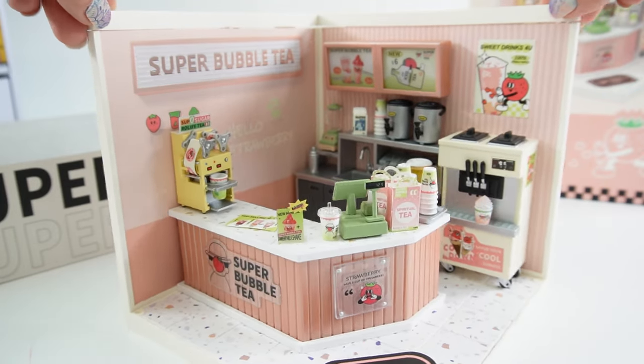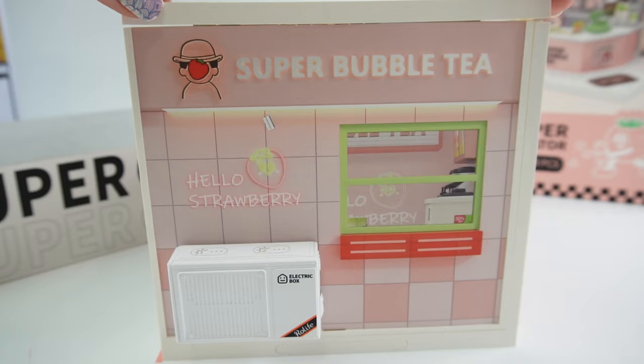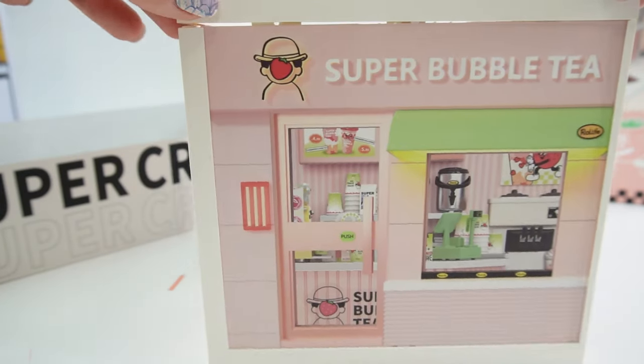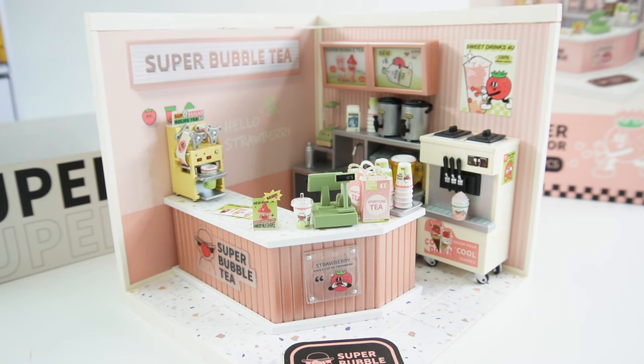This was actually really fun and easy to build. And look, I love that the back side is also designed. That way it looks great from the front and the back. All right everyone, this was so much fun. I hope you enjoyed the video. If you want to see more like it, make sure to subscribe. And I'll see you next time. Bye!